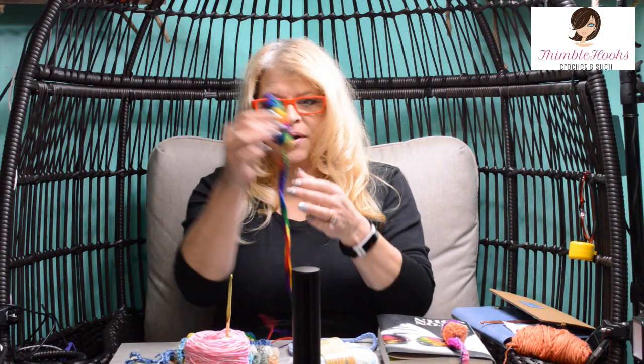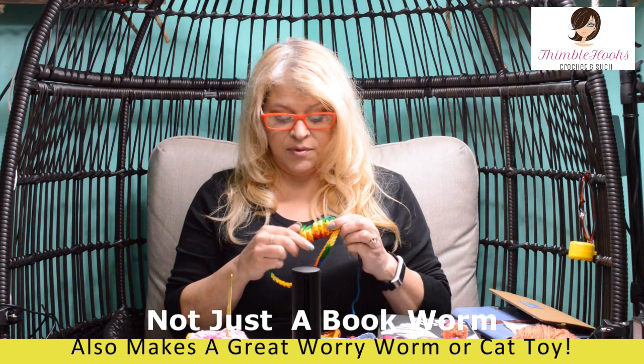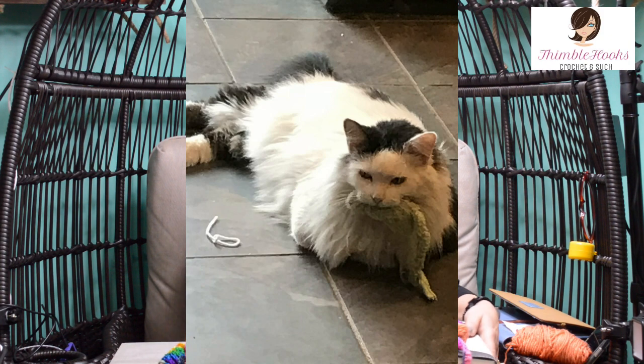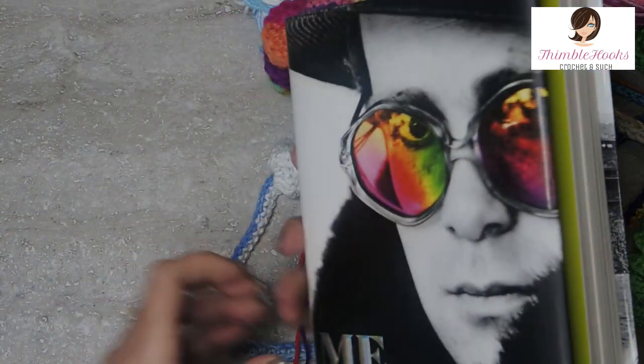I got one of these - it's my little bookworm. I got one of these when I was in first grade from our librarian, and I always thought he was great, just the cutest. Our librarian had a little contest to see who could read the most books in first grade, and I won this little guy. And he's a great little bookmark, as you can see. He holds your spot without bending pages. I just love him.